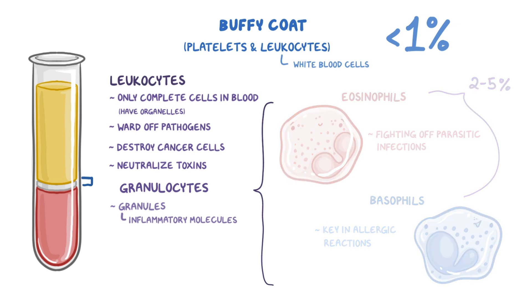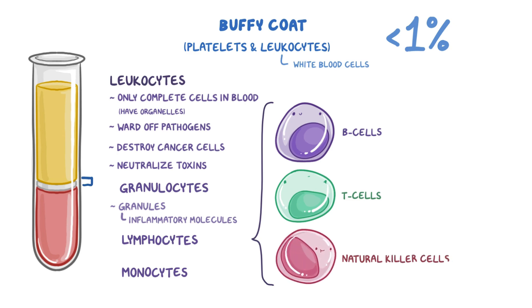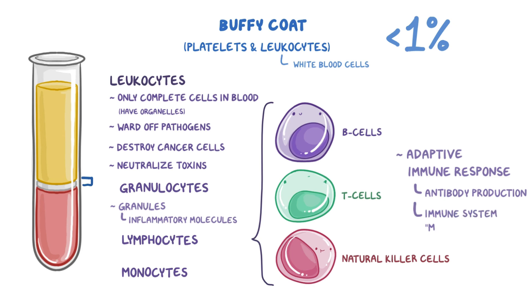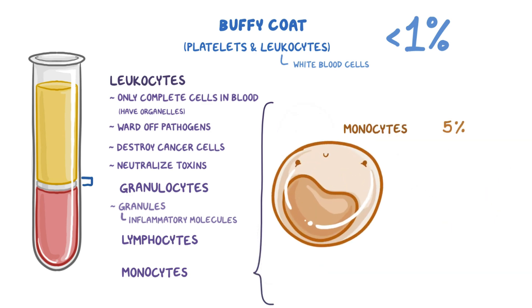Leukocytes that don't have granules include lymphocytes and monocytes. Lymphocytes include B cells, T cells, and natural killer cells, and make up about 35% of leukocytes. Lymphocytes are responsible for the adaptive immune response, which includes antibody production and allows our immune system to have memory so that we can effectively respond to pathogens that have caused infections in the past. Lastly, there are the monocytes, which make up about 5% of the leukocytes, and these cells help gobble up bacteria or other pathogens via phagocytosis.